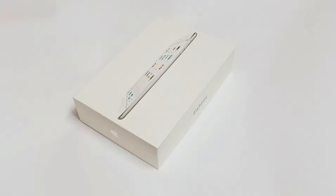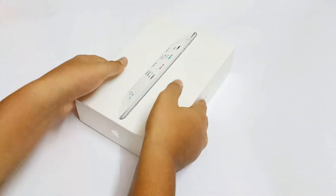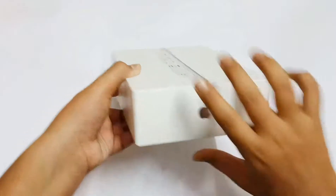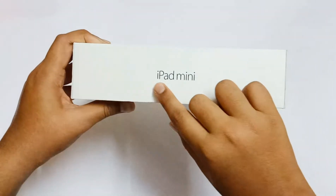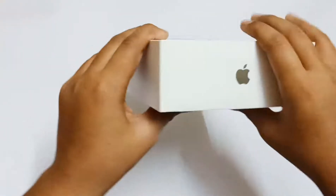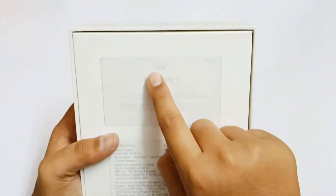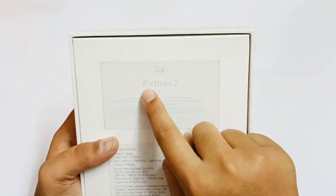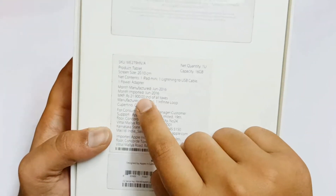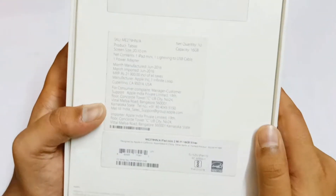Hi guys, welcome to my channel. In today's video we are going to do the unboxing of this iPad mini 2. On the box you can see the Apple logo and iPad mini written on it. I got the 16 GB storage version — I bought it for twenty-one thousand nine hundred, and the color is silver.